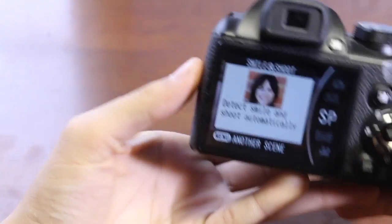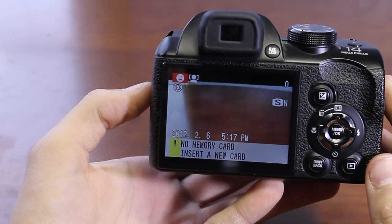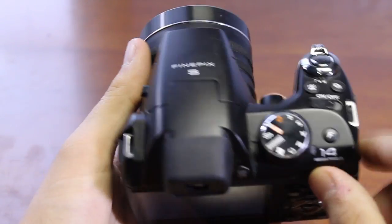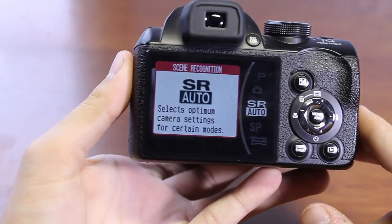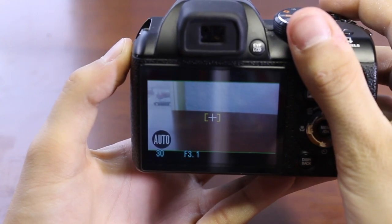We also have SP mode, which is smile-and-shoot — and this is what really sets this camera apart for $200. When someone smiles, it automatically takes the picture, giving you the perfect shot every time, also known as a selfie. We also have SR auto, which allows you to select the optimum camera settings for your situation and user preference.